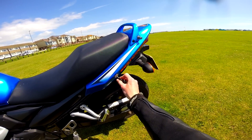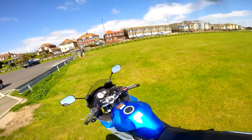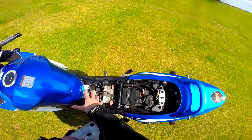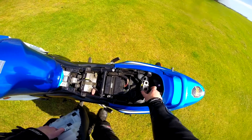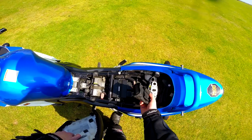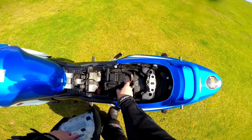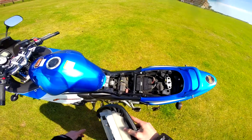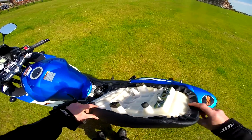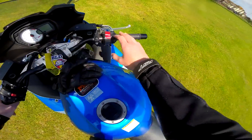Under-seat storage: you access it with the key down here, you literally just turn the key and pull the seat straight up and off it comes as one unit. There's not a huge amount of storage space back there — you've got the ECU, battery, and the toolkit which is quite cool since some bikes don't come with a comprehensive one. There's also a disc lock which I think the hire company provided. It's worth noting that the underside of the seat is quite caved in, so you could use that to your advantage if you're trying to store something.